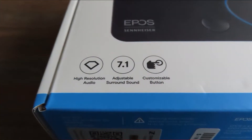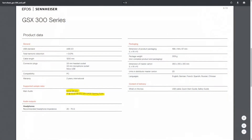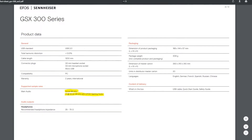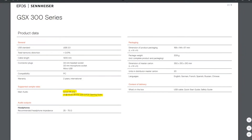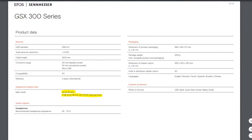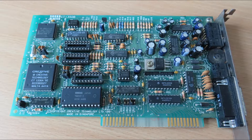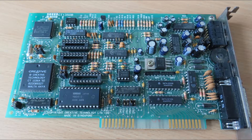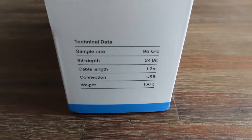I was wondering whether this would be another external sound card failure or something better. Looking at the specifications: in stereo mode this sound card delivers 24-bit at 96 kHz. In surround sound mode it drops to 16-bit at 48 kHz. Those 16-bit/48 kHz figures are unimpressive — it reminds me of the Sound Blaster 16 days. These days I want a minimum of 24-bit/192 kHz on a sound card.